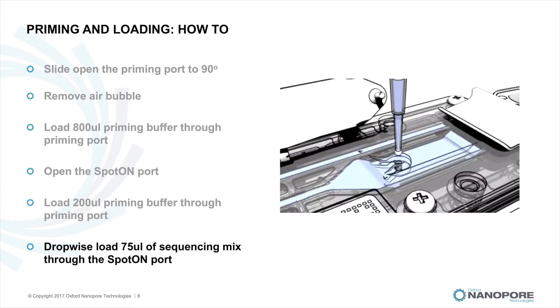Mix the prepared library gently by pipetting up and down just prior to loading. Add your sample or library to the flow cell via the spot-on sample port in a drop-wise fashion, ensuring each drop flows into the port before adding the next one. Gently replace the spot-on sample port cover, making sure the bung enters the spot-on port.